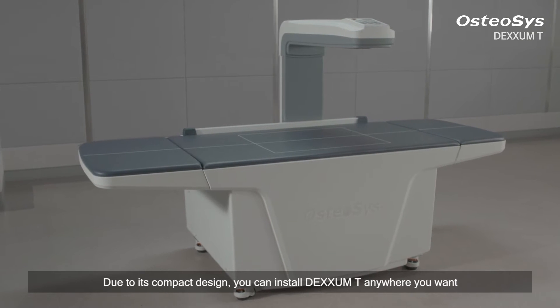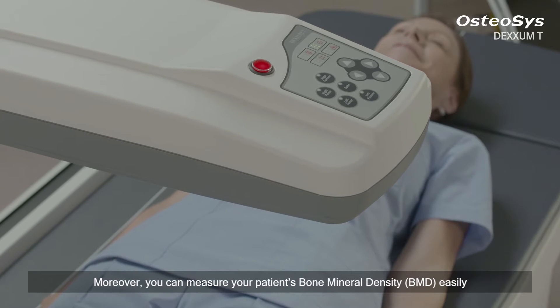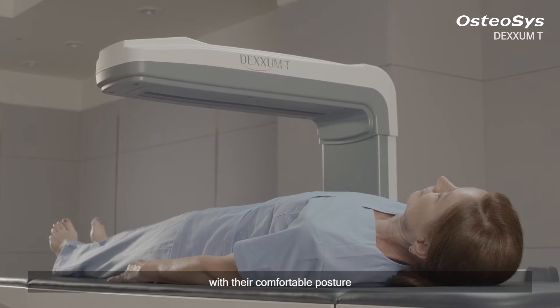Due to its compact design, you can install DEXM-T anywhere you want. Moreover, you can measure your patient's bone mineral density easily with their comfortable posture.